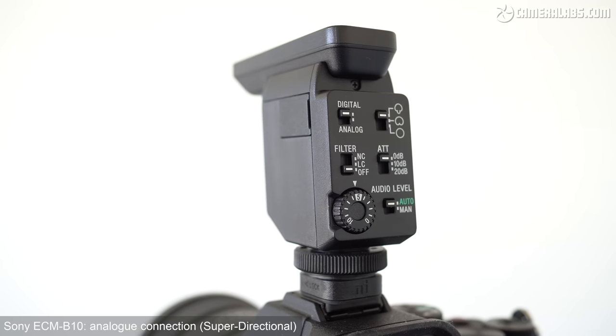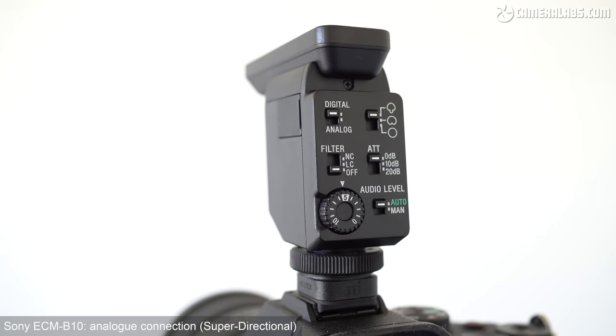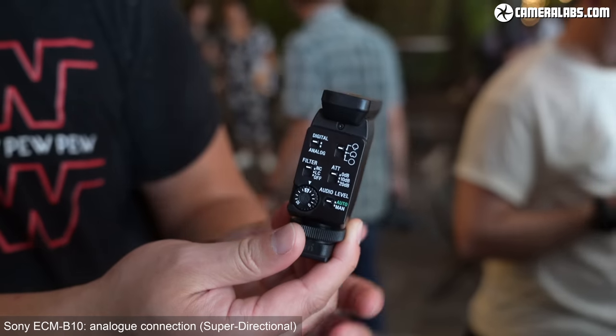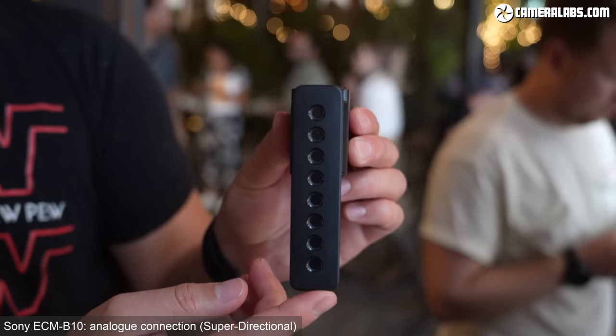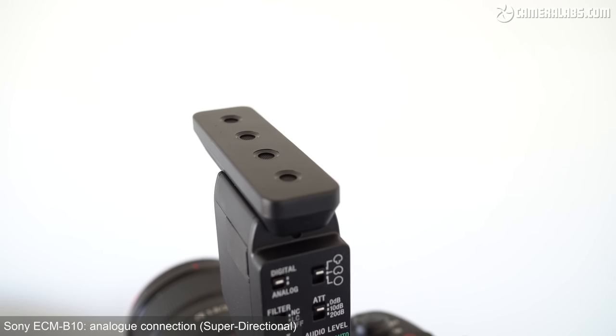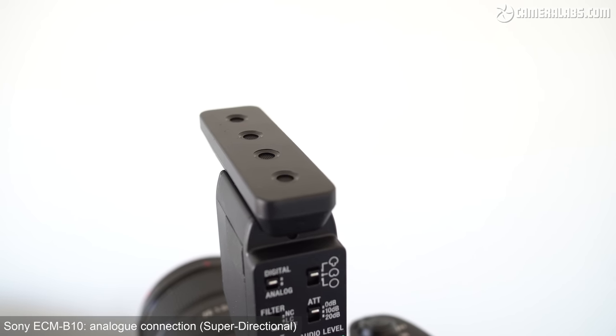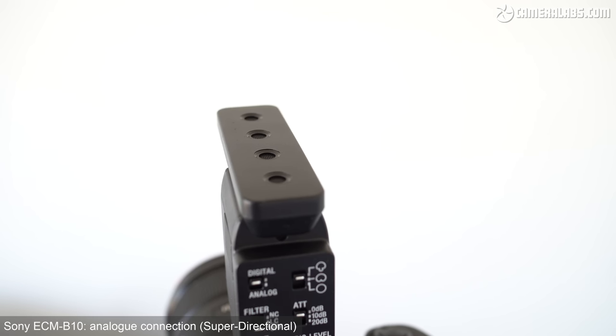Announced in June 2022 and costing around $249 US dollars, the B10 is a simpler, smaller, and more affordable version of the original ECM-B1M microphone that was launched about three years ago, and that's still available for about $349. Both microphones actually share a great deal in common, but the biggest difference between them is the older B1M employs eight capsules compared to four on the new B10. That is what allows the B10 to come in $100 cheaper and also allows it to be smaller and a little bit lighter.